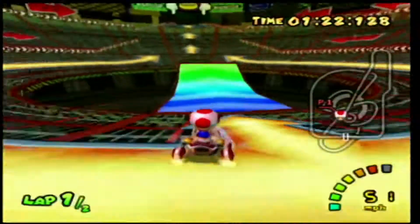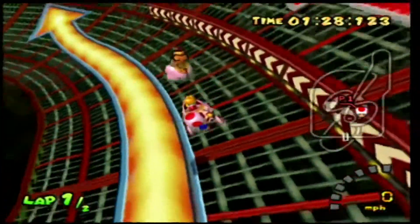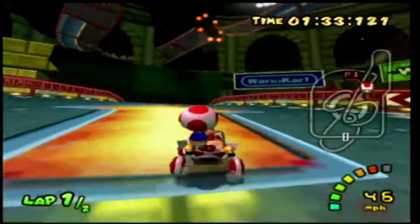Today my HDMI adapter for the GameCube just arrived, so that's why I ended up choosing Mario Kart Double Dash to record today.